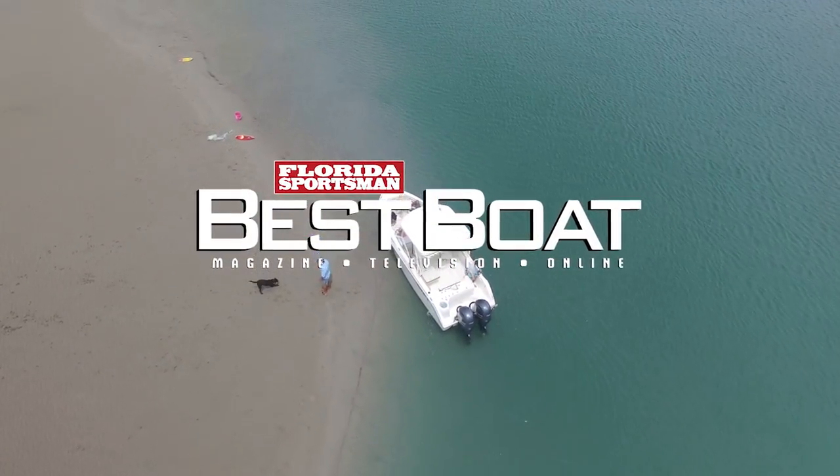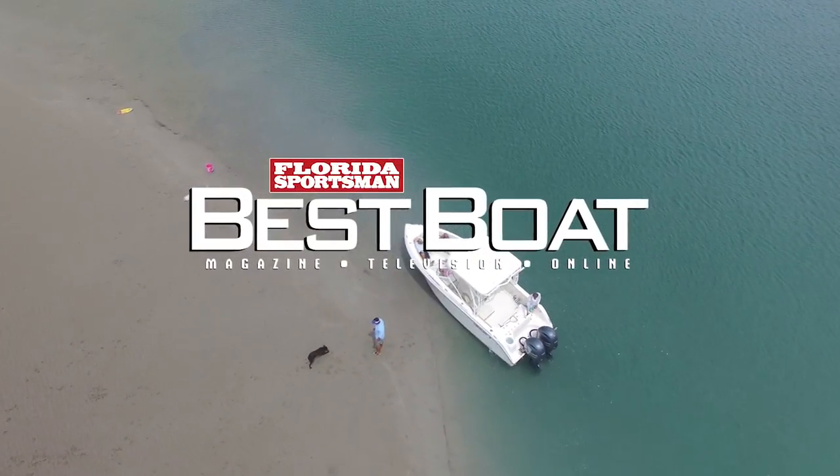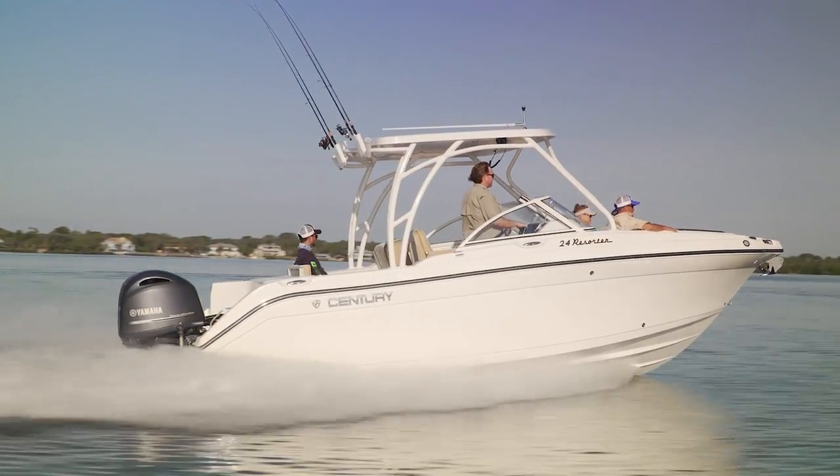When we return, host George Labonte and Rick Riles take a closer look at a boat in the dual console category, the Century 24 Resorter.